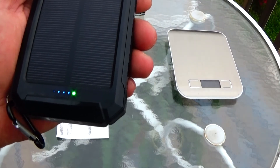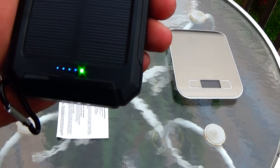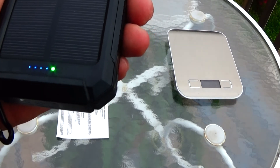You can see the little blue lights here. The three little blue lights show how much charge I have right now, which is right around 75%. You can see the other one flashing, showing that it's charging.